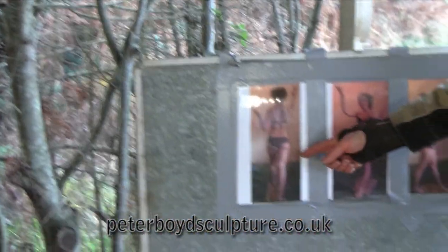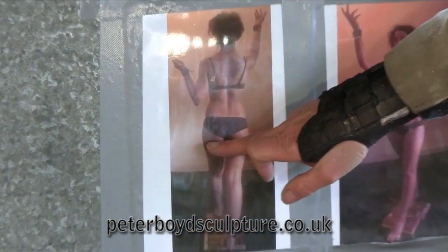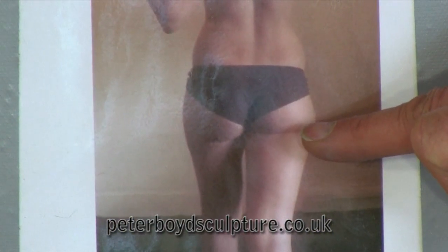If you look here on the model, you can see that there's not that much difference in that line where the gluteus maximus joins onto the pelvis and the leg then starts to come down.